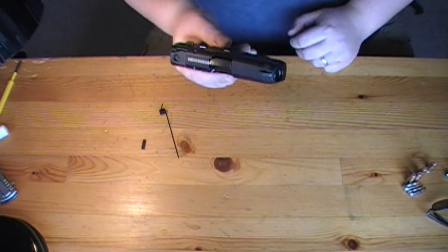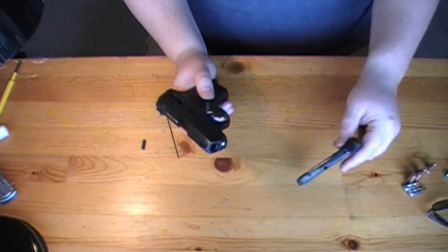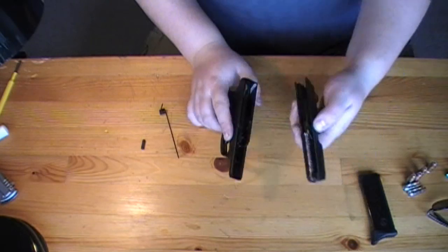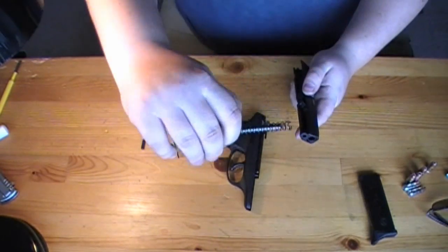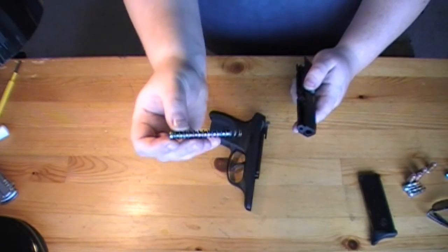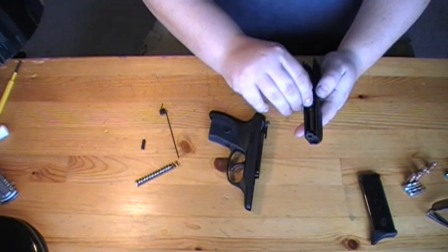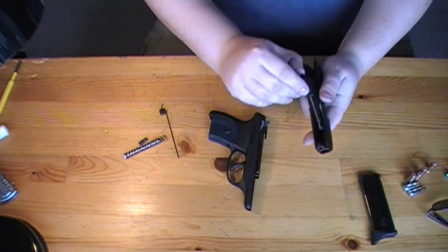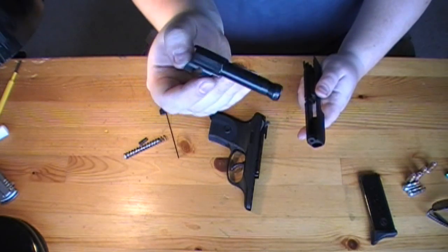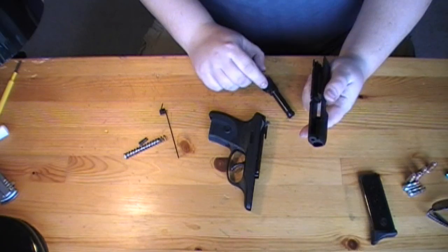Alright guys, let's go ahead and take apart the gun. You want to make sure you remove that mag or you're not going to be able to get the slide off. Drop that mag and the slide should come right off. There's your guide rod — this is a stainless steel replacement we had to install because ours actually broke, so yours is probably black and plastic. Here is the Ruger LC9 barrel, which is very similar to the Kel-Tec PF9's barrel. And then your gun is ready to clean.